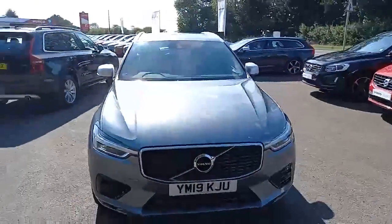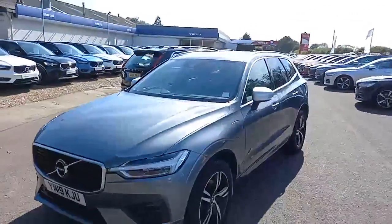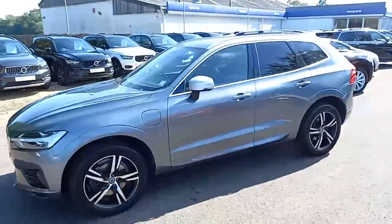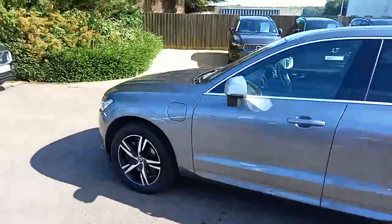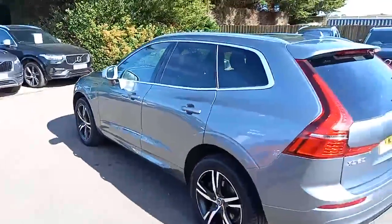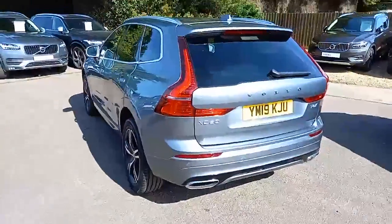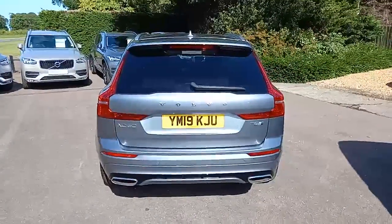It's finished in this rather nice osmium grey and it is the R-Design model, so it's the sportier model. It comes with the silver wing mirrors, the two-tone alloys, the darker tinted windows and the chrome around the windows. It looks really quite nice. This one also has got a panoramic roof that has tilt and slide, and coming around the back it does look rather swish with the T8 engine.